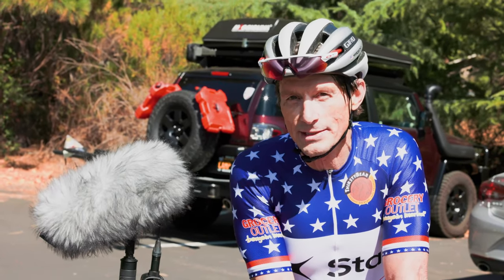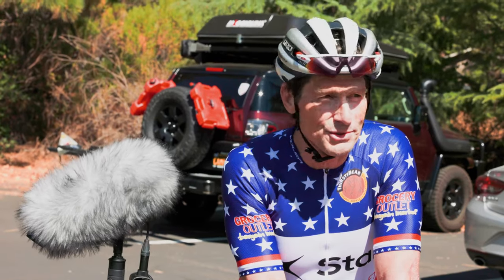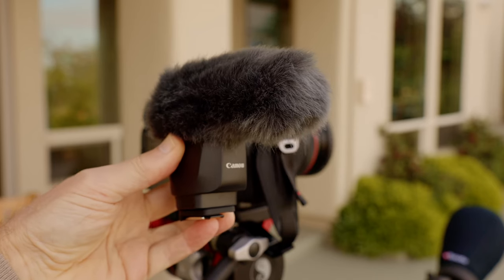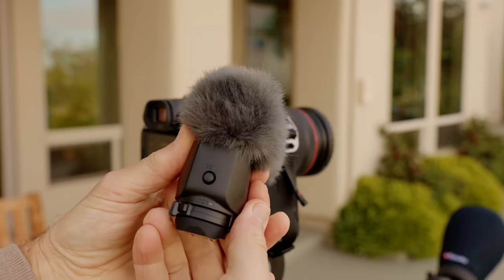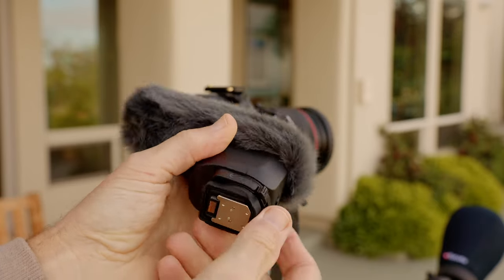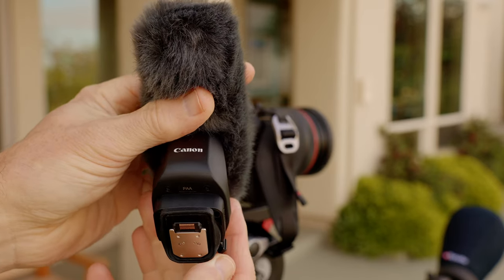A large wind blimp, however, was always in the shot, which is not ideal. Today I am testing the new Canon DM-E1D on-camera microphone, which is specifically designed to work with multi-function shoe-equipped cameras like the Canon R5C.